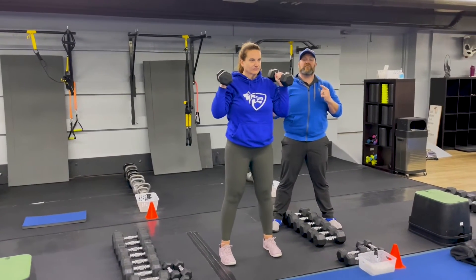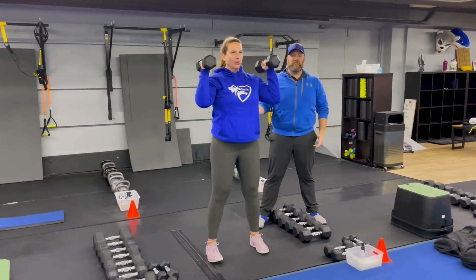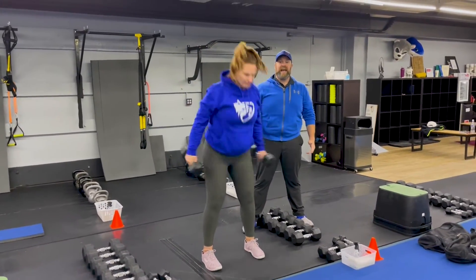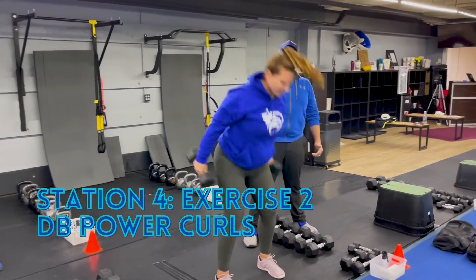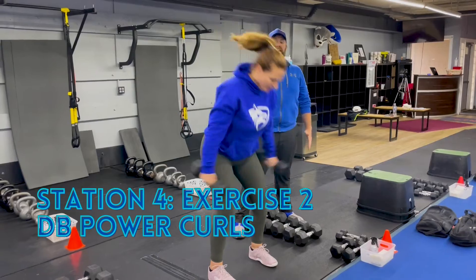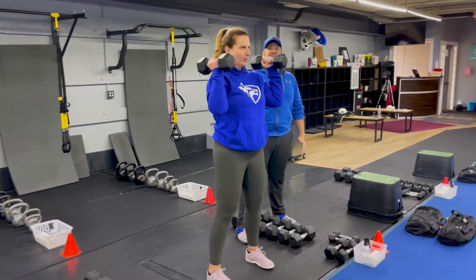The second exercise is our dumbbell power curls. Starting with those dumbbells at your shoulders, swing them back, then use your hips to catch those dumbbells back up at your shoulders. Deep breath in, drive back up. Sit into it as you sit back, use those legs to drive. You can go to a heavier dumbbell here if you'd like to switch between sets as well.